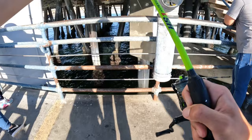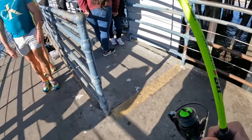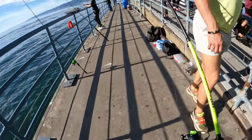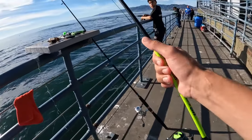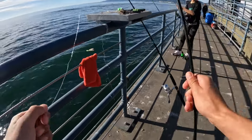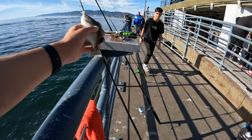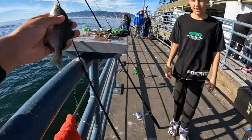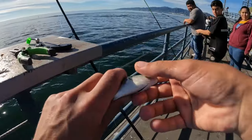There you go, yeah. Yo, a little perch! Got one to add. Yeah, this one's called a Catalina blue perch. He's very small. Now he's dead.